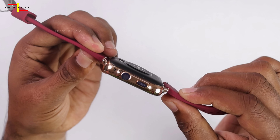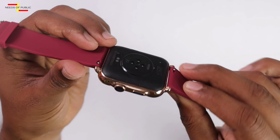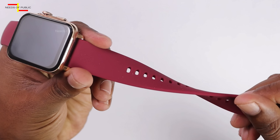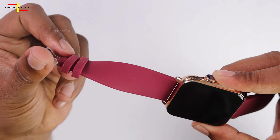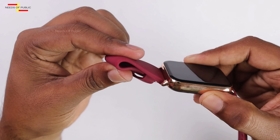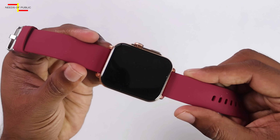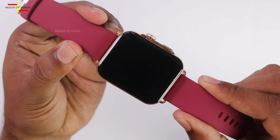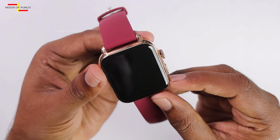The frame is made of zinc alloy — it is a metal body. The quality of the straps is good with a long life duration. We have a premium look to the watch. The display features an IPS display with a tempered glass screen, giving it a great screen quality.